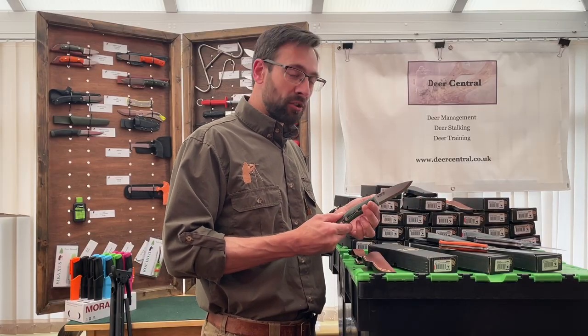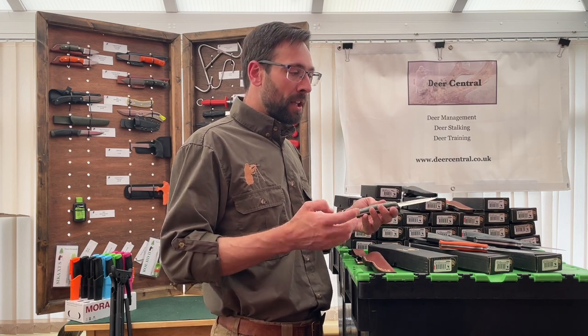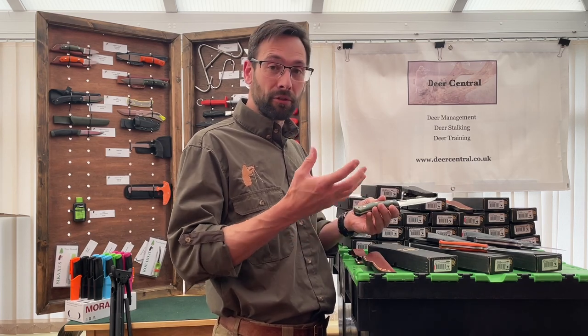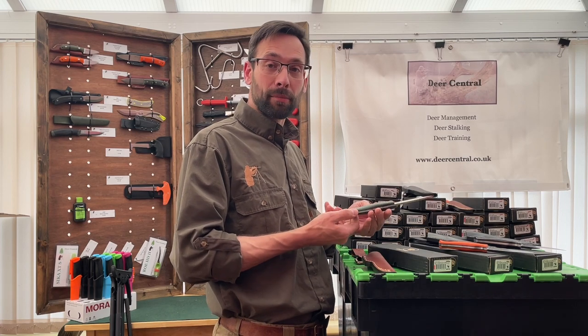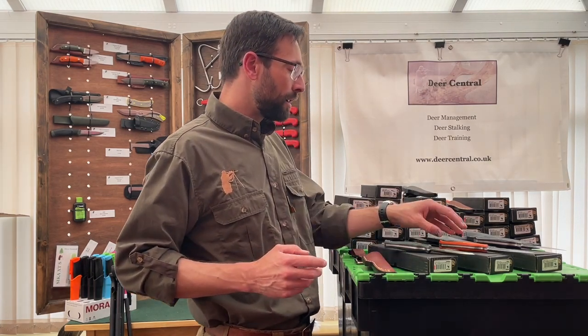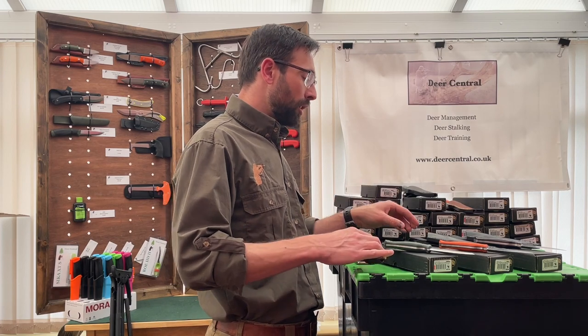In addition to the micarta offerings, we do stock occasionally or can special order slightly more special handles such as stabilized curly birch - sealed and hygienic - and also a beautiful stabilized blue birch. Do go to our website to look at those. At the moment we have the green micarta, the orange, and the black, available in either a brown or black sheath, stock permitting. Any questions, please get in touch - and remember, here at Deer Central we don't just want to supply you with excellent kit, we want to show you how to use it.